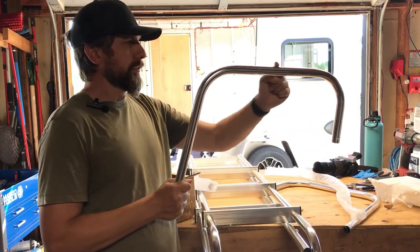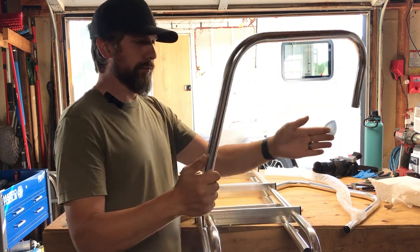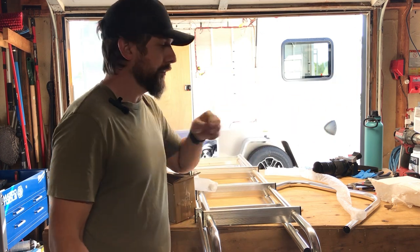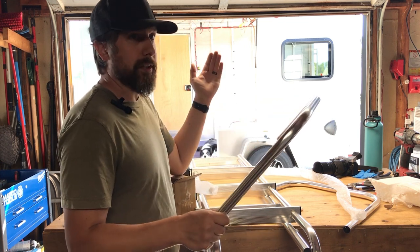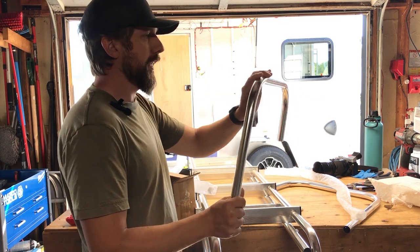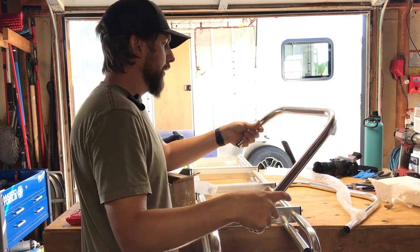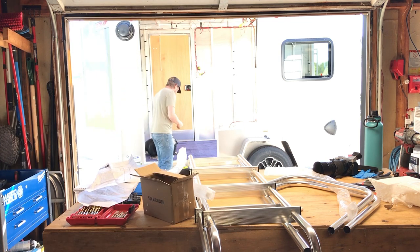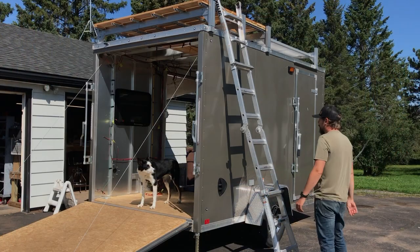The standoff arm sticks out further than I expected, taking up some roof deck real estate, but it gives you about a foot of clearance getting on and off. You really want this because my ladder goes up to the roof deck — it's easy enough to get on, but when you want to come back down, having this handrail section at the top so you can hold on and turn around will be very nice.